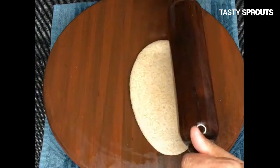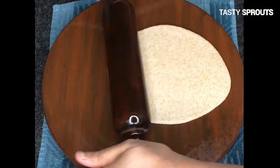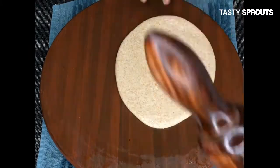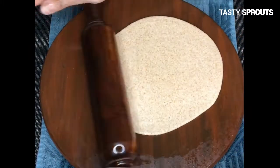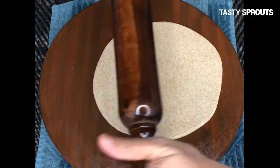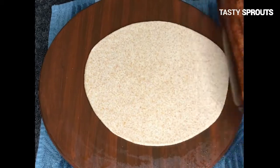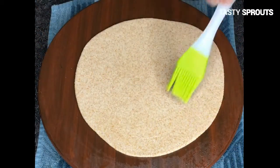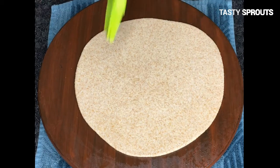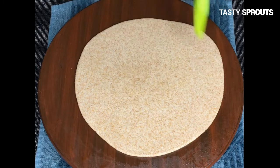Grease the hands with either ghee or oil and roll it as thin as possible. You can use as much oil or ghee as necessary to roll out the roti. When the roti is as thin as you can roll it, generously brush the top of the roti with ghee or oil.